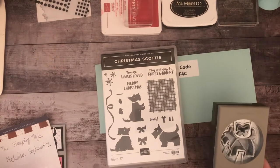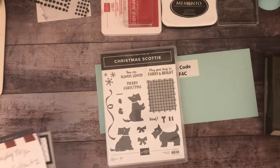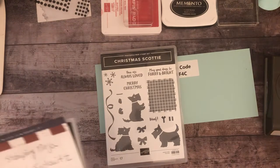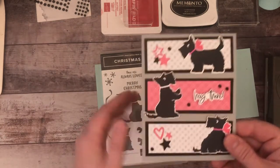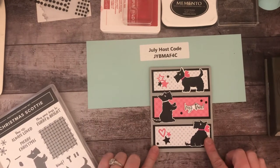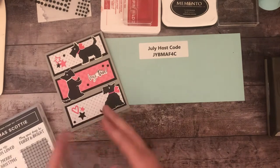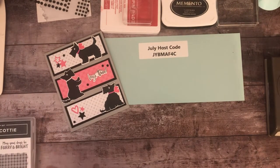The other two images you'd have to fussy cut. I copied a card I found from another demonstrator, the Stamping Ninja Melissa Spillowicz — I might be pronouncing that wrong — but she designed this card and I think it's super cute. I made this version, and now I'm going to turn it into a Christmas card.